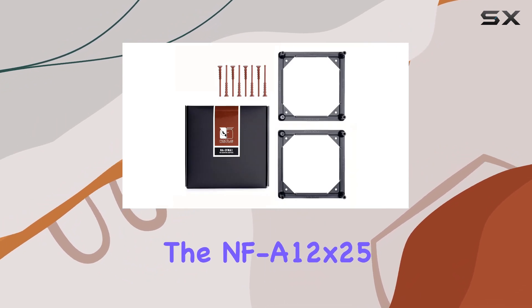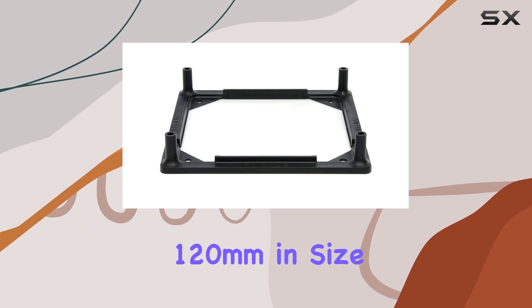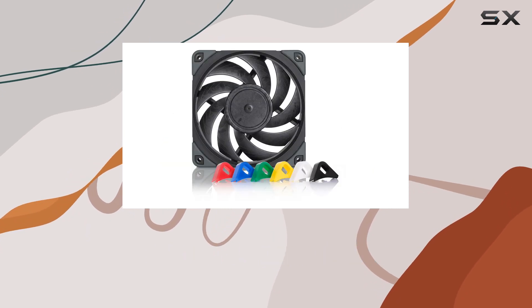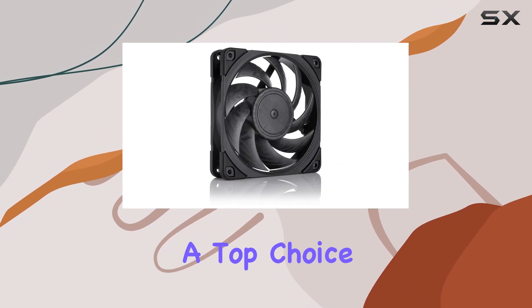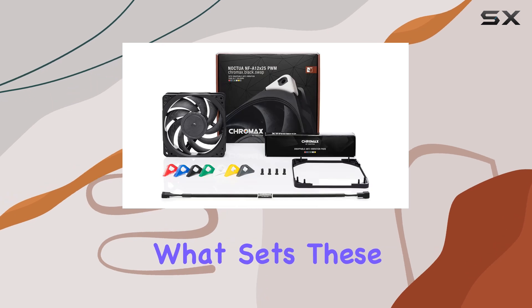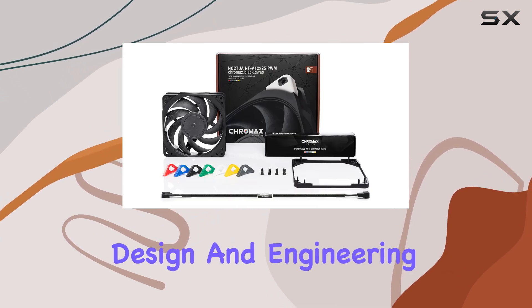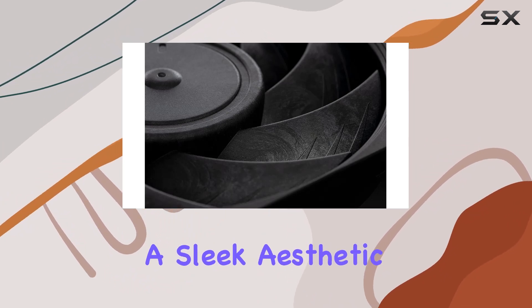The NF-A12x25 PWM fans are 120 millimeters in size and deliver performance that surpasses many 140 millimeter fans on the market, making them a top choice for those who demand the best in cooling efficiency and quiet operation. What sets these fans apart is their innovative design and engineering — the Chromax Black Dot Swap series offers a sleek aesthetic.